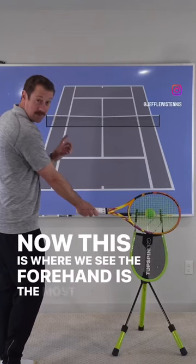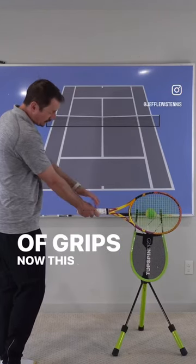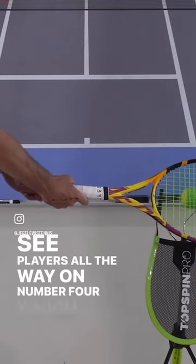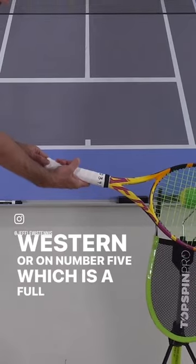This is where we see the forehand has the most variations of grips. This is called an eastern forehand grip, but we see players all the way on number four, which is a semi-western, or on number five, which is a full western.